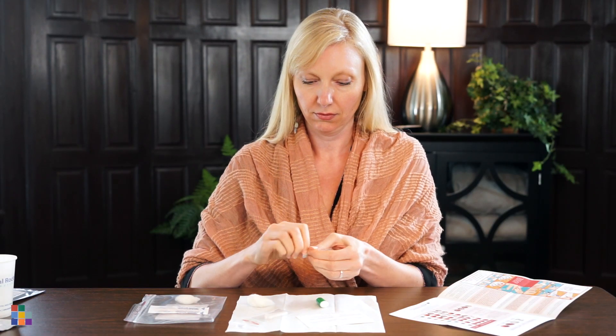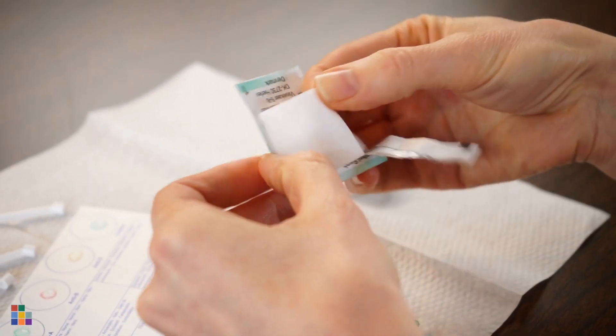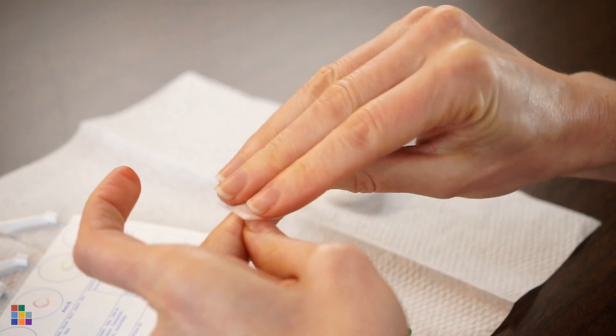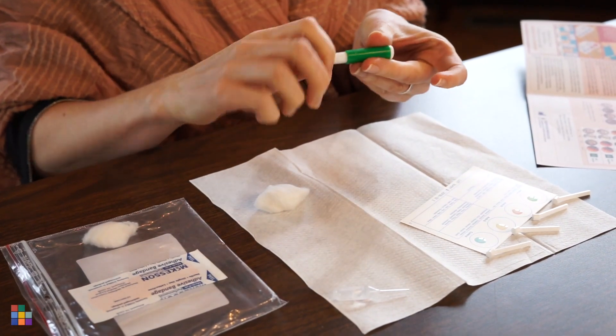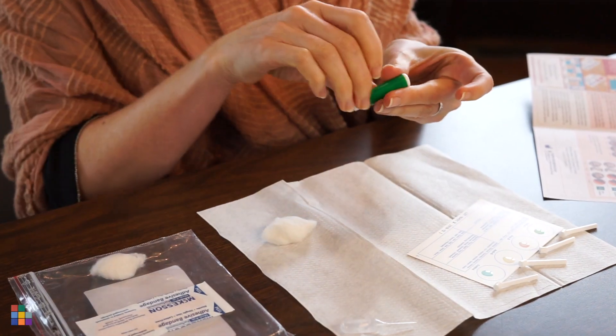Decide which finger you'd like to collect a sample from, then open the sanitizing wipe and clean the tip of that finger. Now take the sterile lancet, holding the base firmly, and twist first, then lightly pull the green cap to remove it.